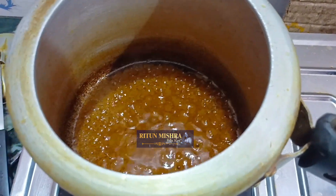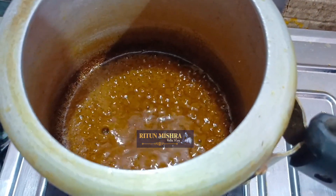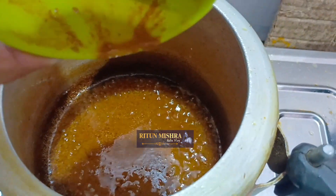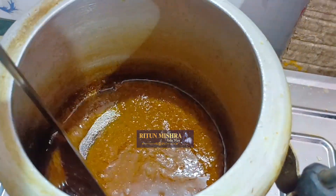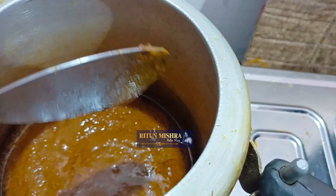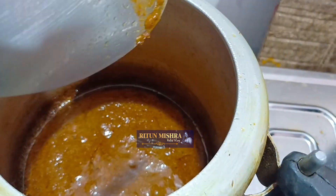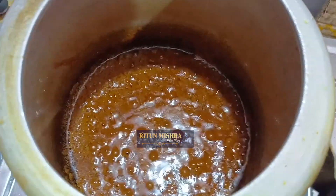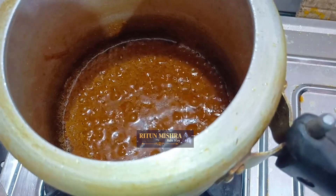Now we add the oil. We add the oil to dilute the mustard. This is about 18% of the mustard.